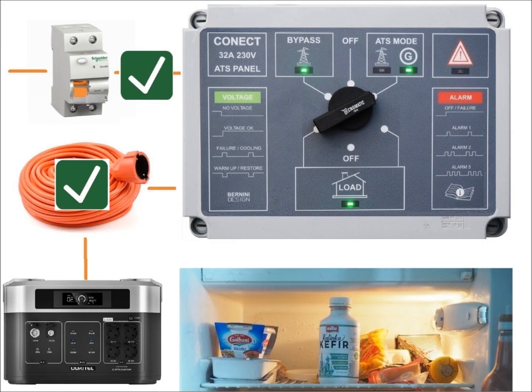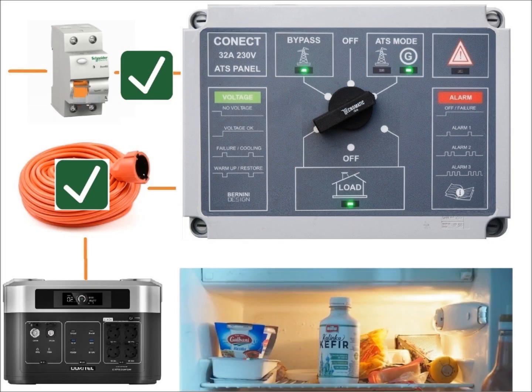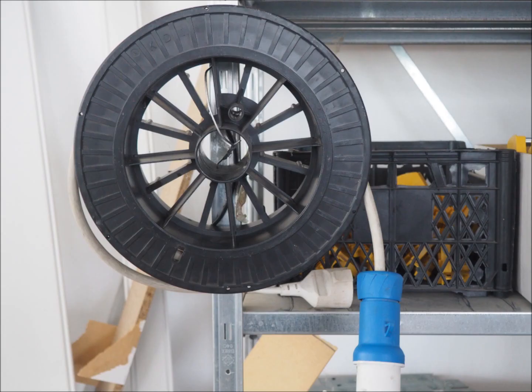When the mains returns the panel cuts the current from the generator. After two seconds the panel reconnects the house to the mains. When the situation is stable you can turn off the station or stop the generator. Put the station cable in a safe and protected place ready for the next power outage.